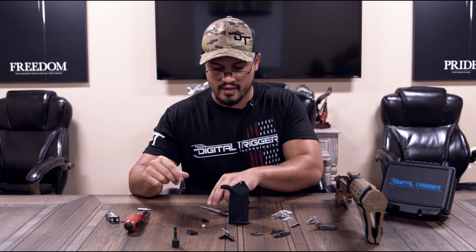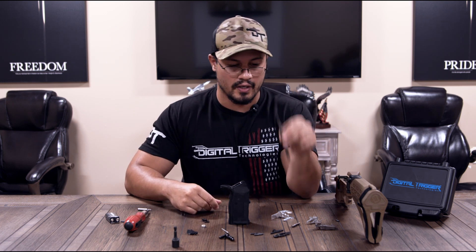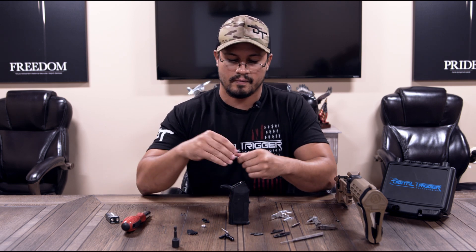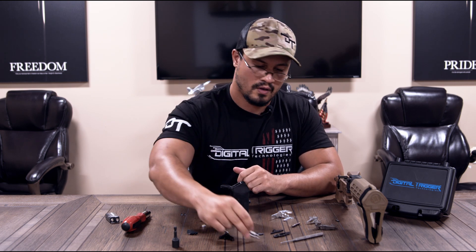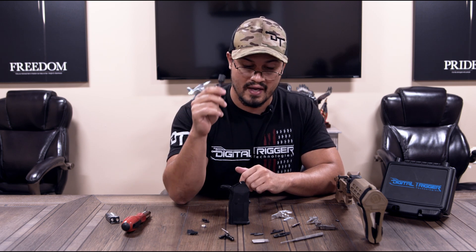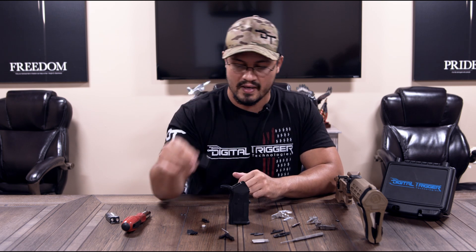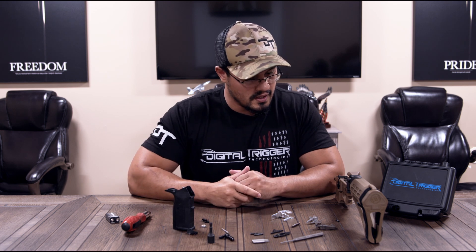Tools: you're going to want some kind of punch — a one-eighth punch is fine. You're going to need two drivers: a T10 and a T15 Torx driver. You need a 7/16 inch driver of some kind. You can get away with a crescent wrench, but if you have the proper driver that's going to make it a lot easier. That's all you need.